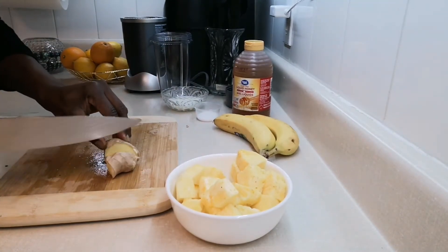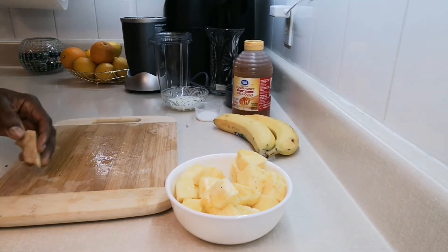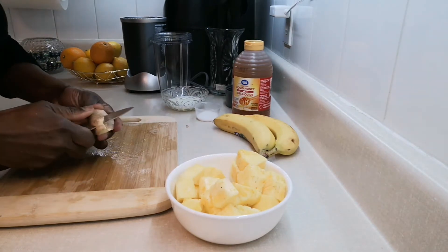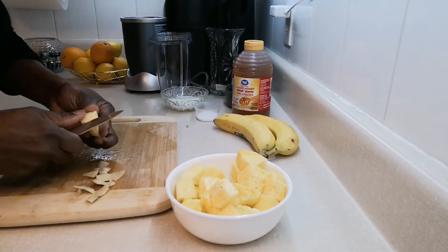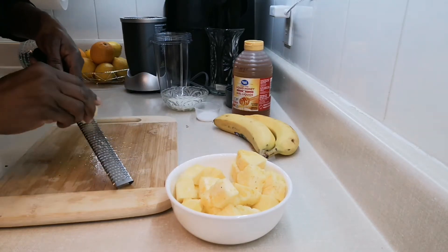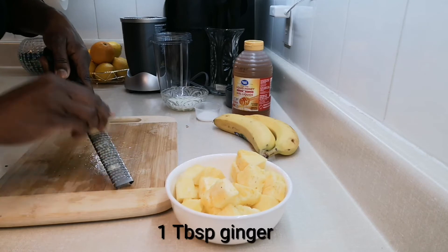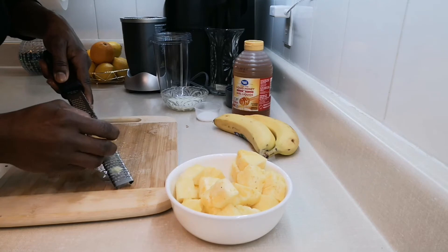I'm just going to need a small piece of ginger, maybe about a tablespoon. I'll use my zester to grate it — if not, you could just chop it up into small pieces.